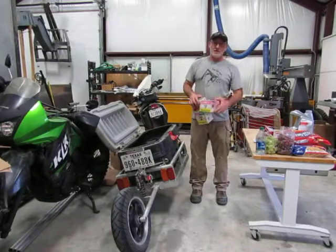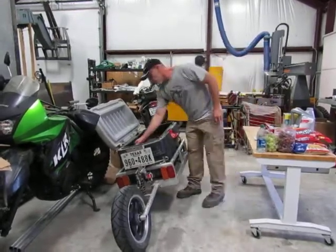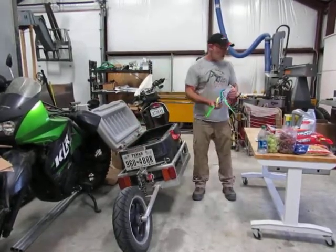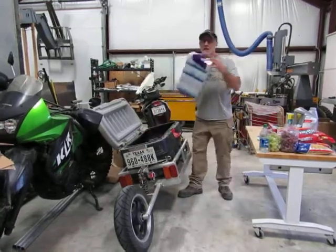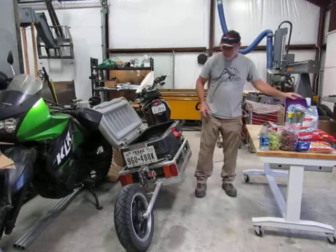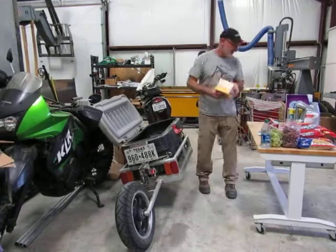Cereal is great but hot cereal is better — got two of the big ones. My business partner is going through a little bit of the snivels right now so we got a lot of Kleenex. And the real mac and cheese in case that other stuff runs out.